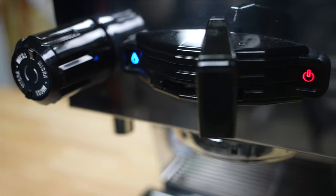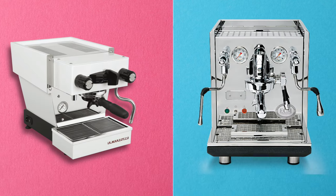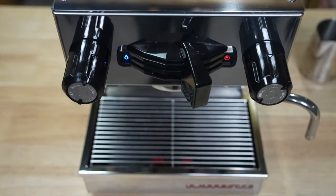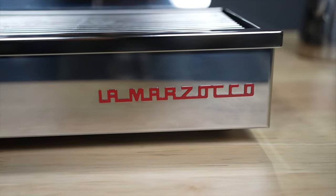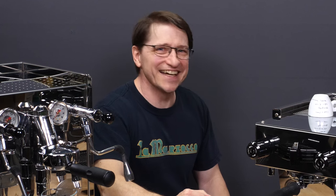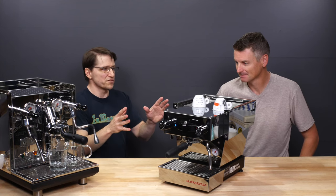If you're looking at a fairly high-end espresso machine, a good choice would either be the ECM Synchronica or the La Marzocco Linea Micra. I got the chance to live with both of these machines for a week and compare them, and it turns out there are some significant differences. So with the help and expertise of Dan from homebarista.com, we're taking a look at these two machines and pointing out how the differences would affect you when brewing your coffee.